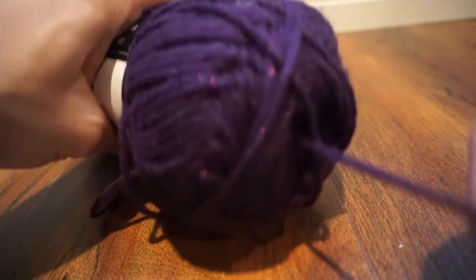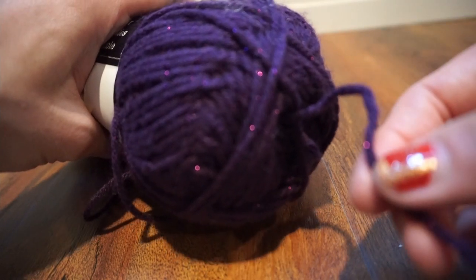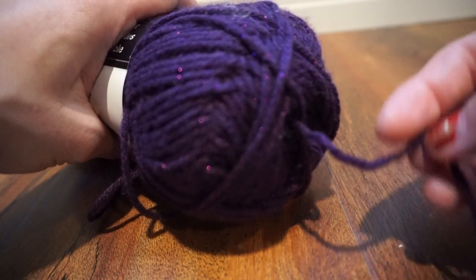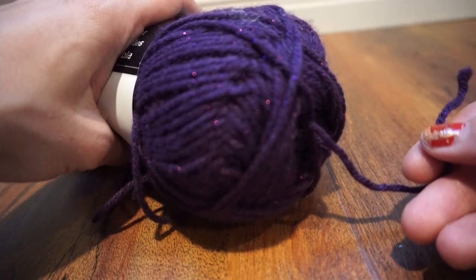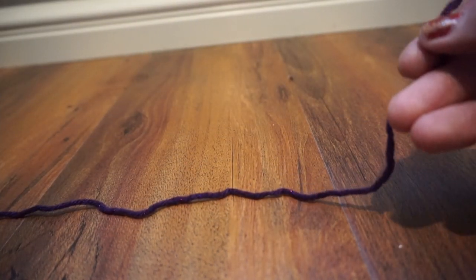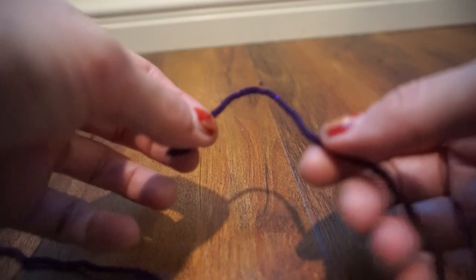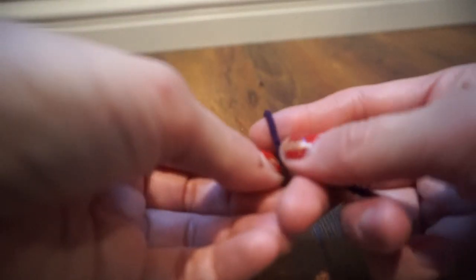Two schools of thought: where do we begin with yarn? Do we unwrap from the outside or pull from the middle? I like to pull from the middle if I can find it — it keeps it less tangled. That's just my preference, everyone is different and the choice is yours.